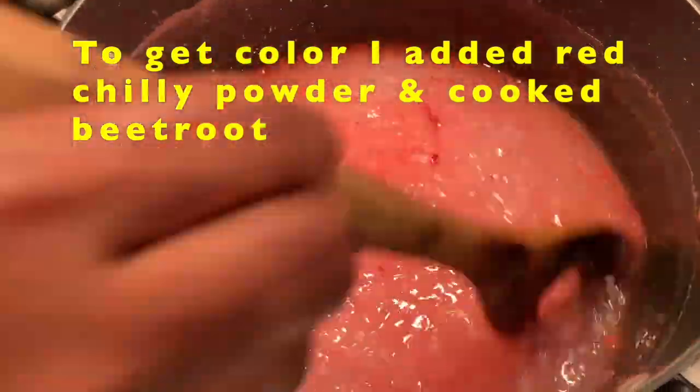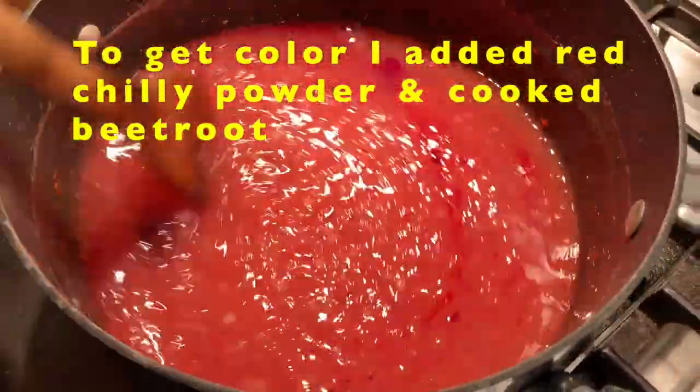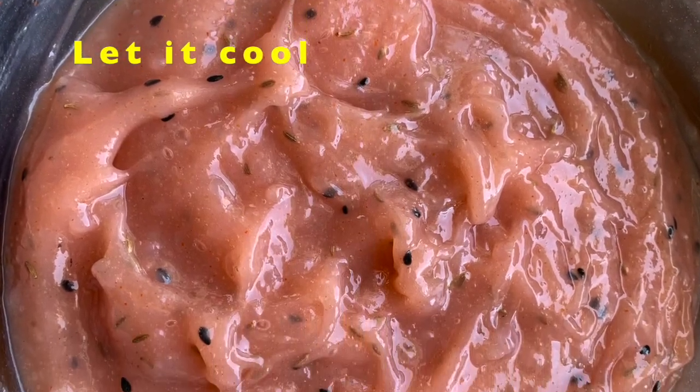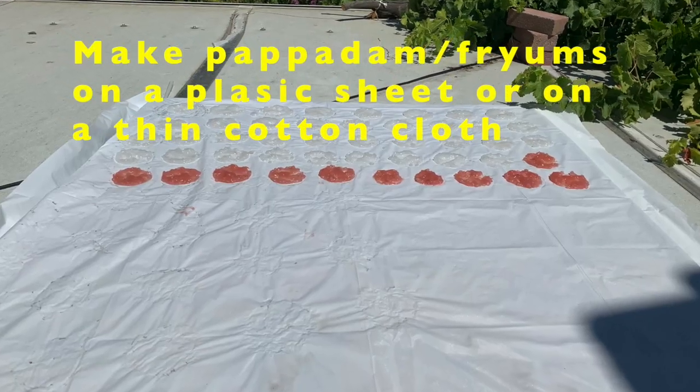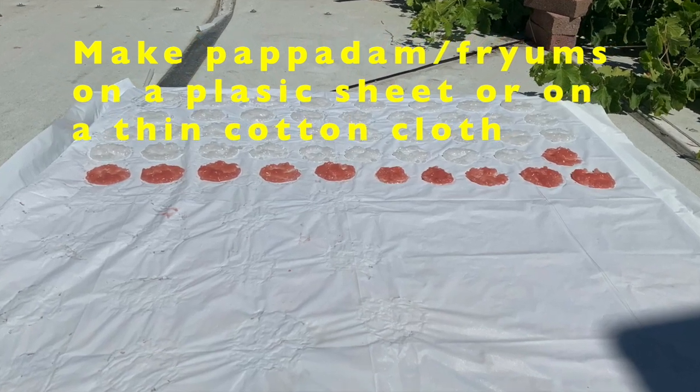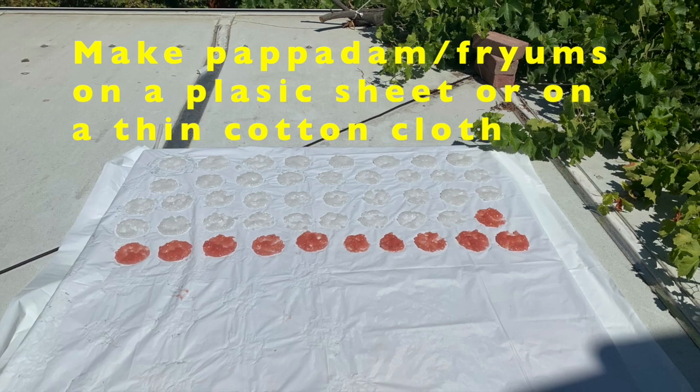I took a little batter and added color to it. I used cooked and ground beetroot for the color, and red chili powder. Now you can start making fryams.